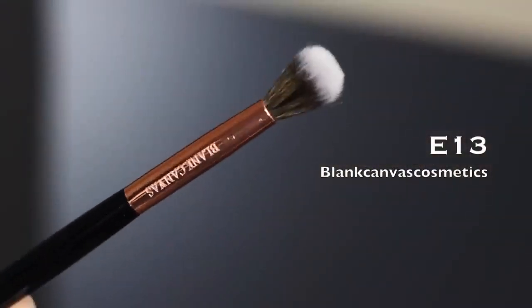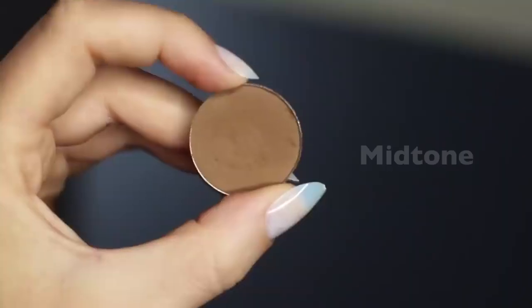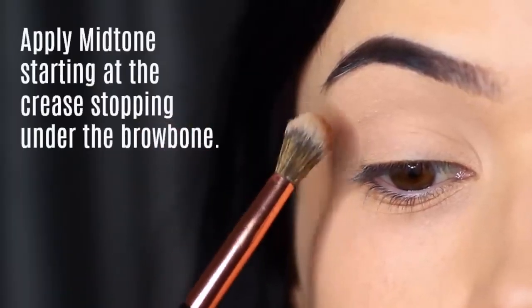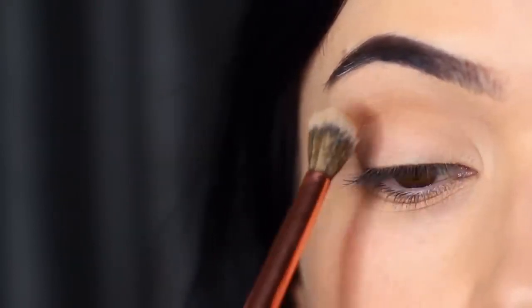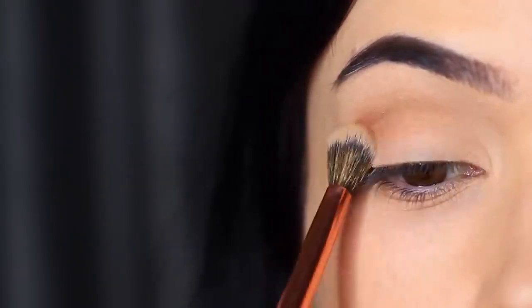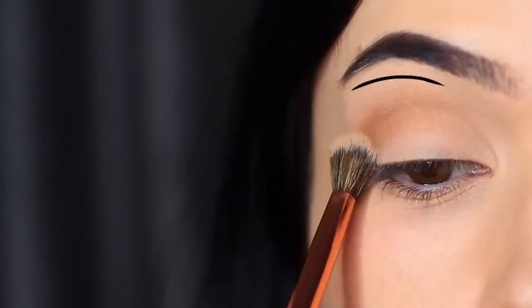For the next step, keep with that same blending brush — I haven't cleaned it off — and go in with our mid-tone, or transition shade. We're going to start over everything that we've already applied but stop under the brow bone. The first shadow went from the crease right up underneath the brows avoiding the lid. We're starting in the crease area and then softly blending upwards.